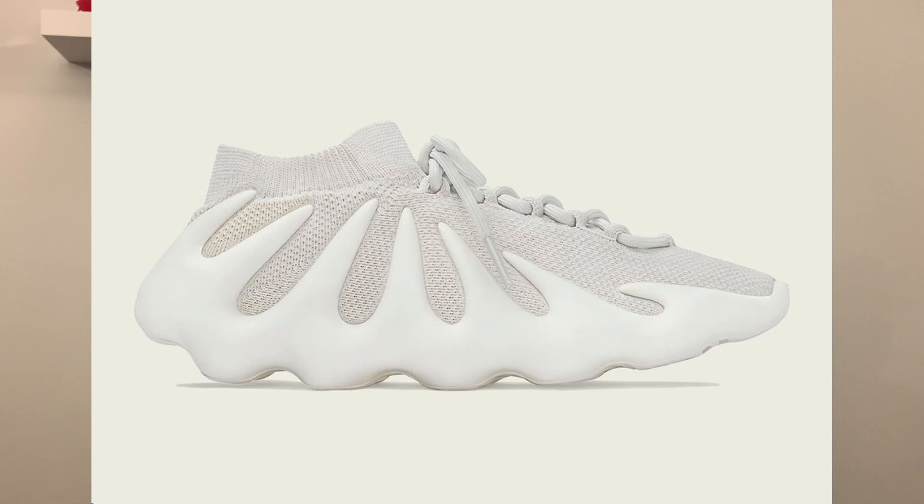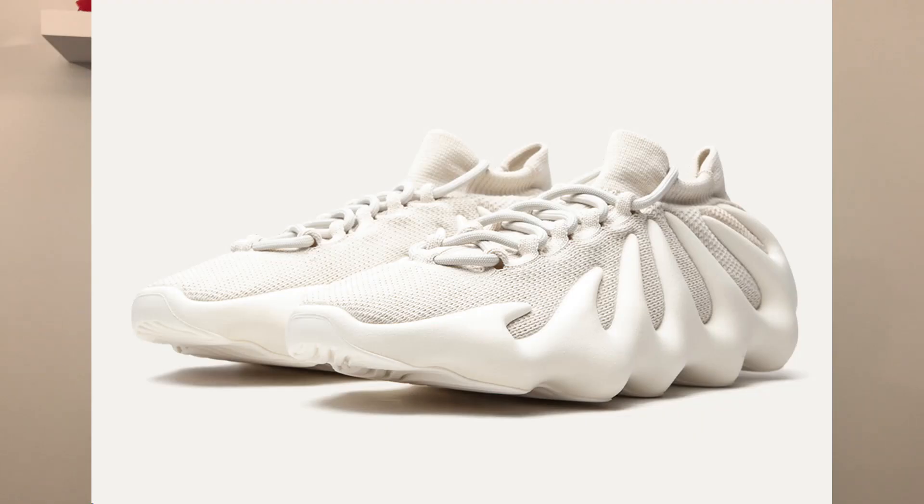This Yeezy 450 Dark Slate is the second colorway to drop on the 450 model. We did see the first OG colorway, which was the Cloud White, that released here in 2021. With that Cloud White release, we saw how limited and how much demand this 450 Yeezy has — they sold out within seconds on every single site.